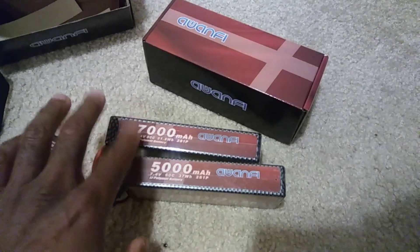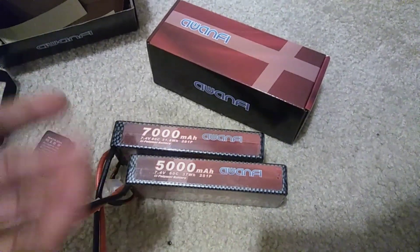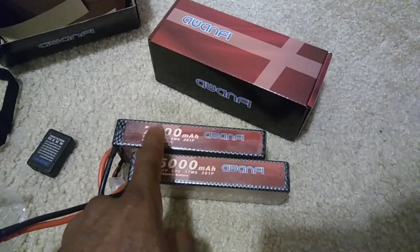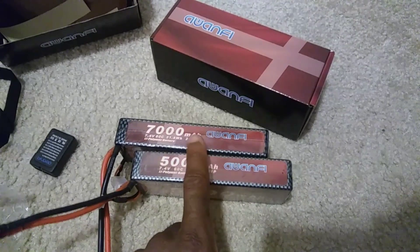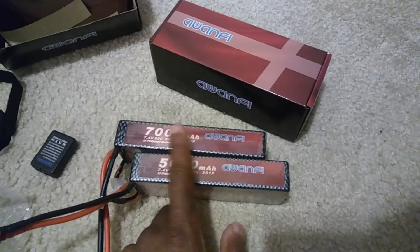It's going to be interesting to get these charged up — to see what they charge to out of the box, then run them and charge again to see if they reach 7,000 or more. Stay tuned for videos on that.